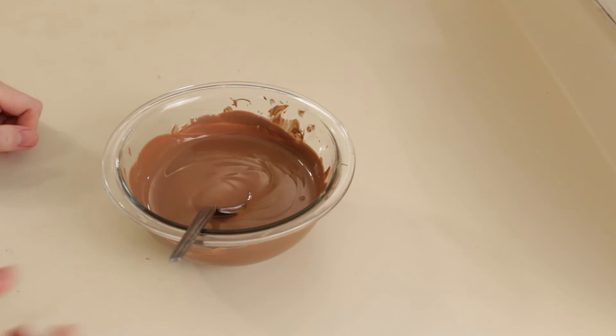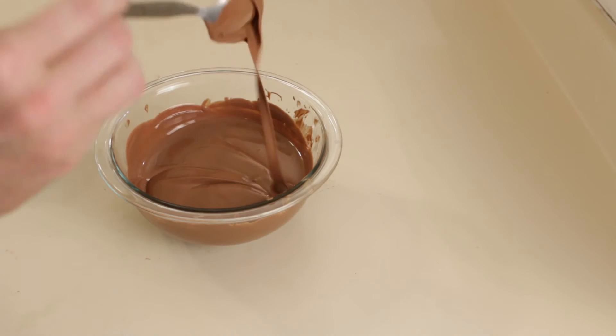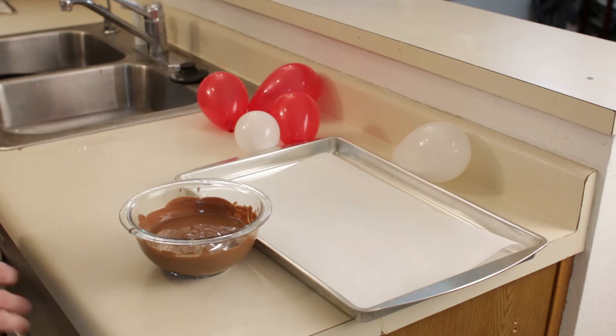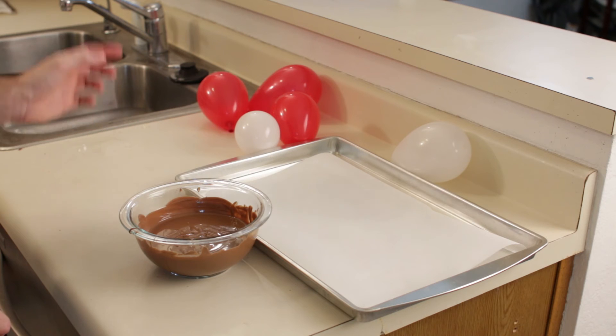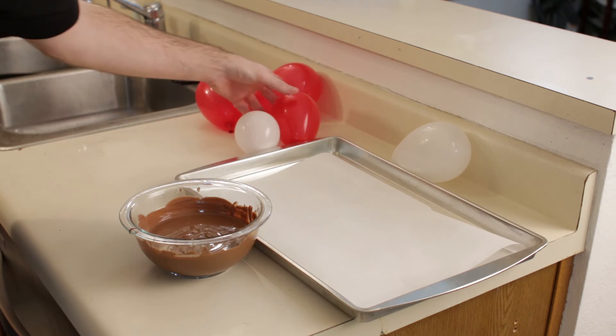Okay, my chocolate is done and this only took a minute and 10 seconds. Now what we want to do is get our balloons and dip them in there. I lined this tin with parchment paper and now I am going to take my balloons and dip them in the chocolate and then put them on parchment paper.